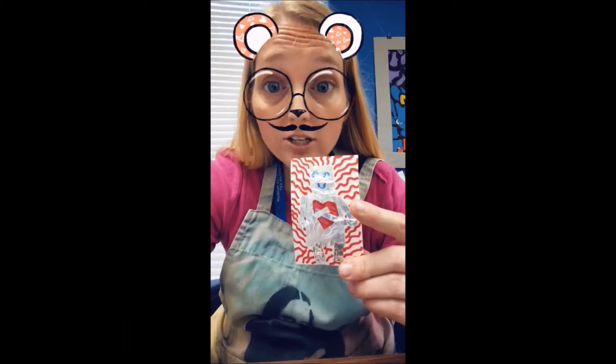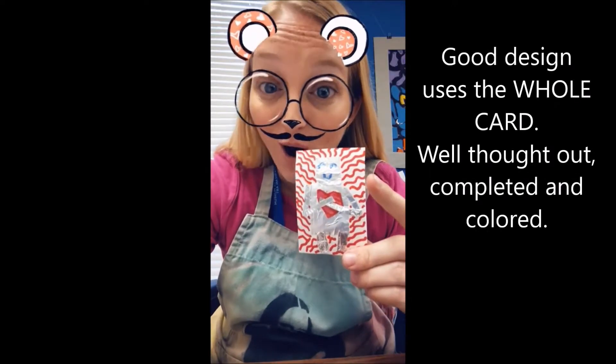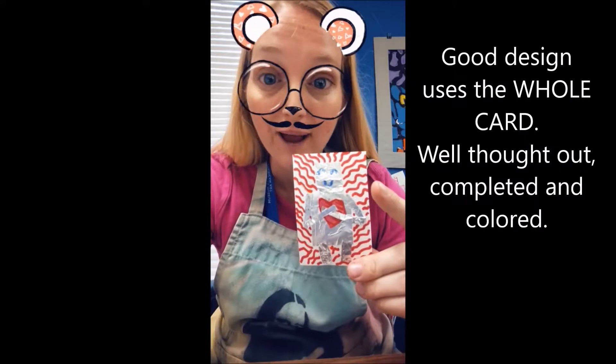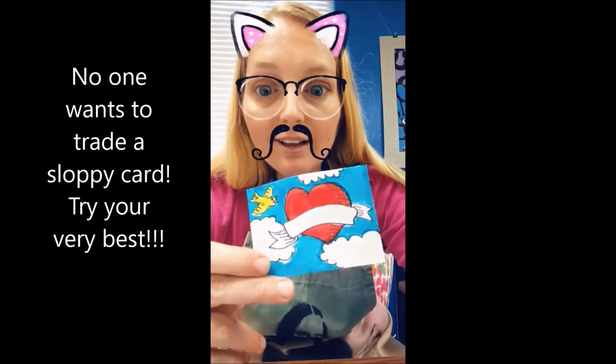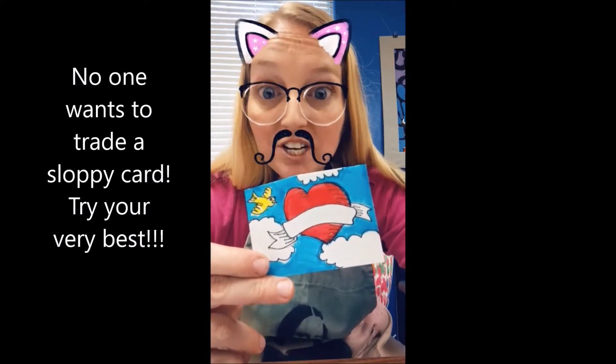A quality artist trading card has used the whole card as their canvas, using all the space and filling in awesome backgrounds. The artwork is neat and tidy. It's beautiful and original.